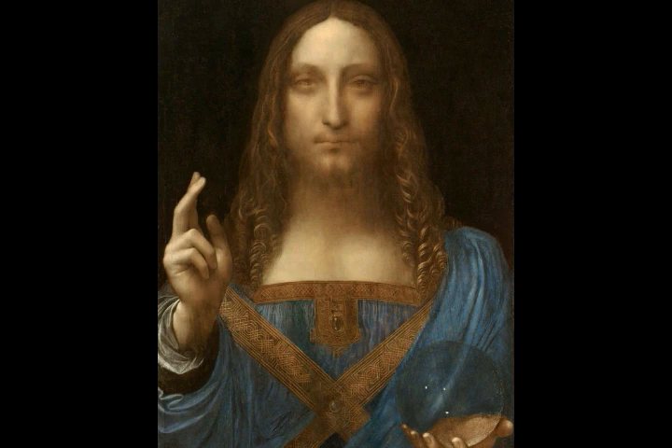Salvador Mundi was first recorded during the reign of King Charles, 1600 to 1649. It disappeared from 1763 to 1900, when the figure's face was overpainted with a beard and moustache, believing it to be one of Leonardo's pupils. And in 1958, it sold for just 45 pounds at a Sotheby's auction sale, then disappeared again until 2005.